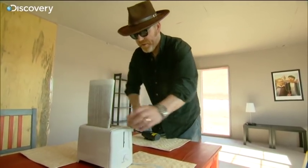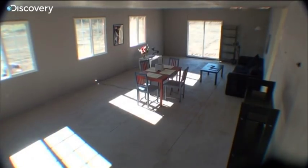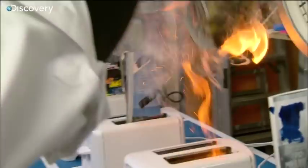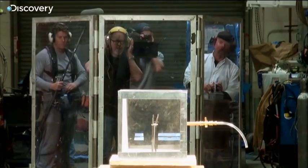The MythBusters are probing the movie myth that a magazine and a toaster could rip apart a gas-filled room. And while they were testing in small scale, Jamie wondered if just a solo toaster could do the job.